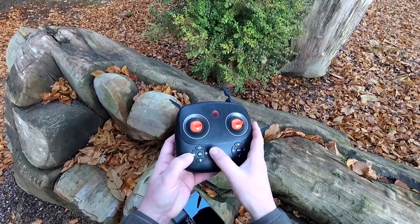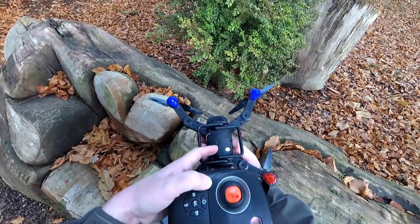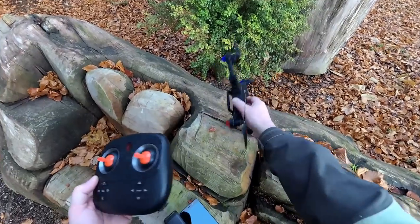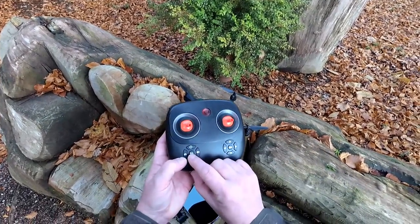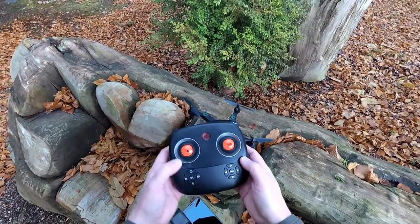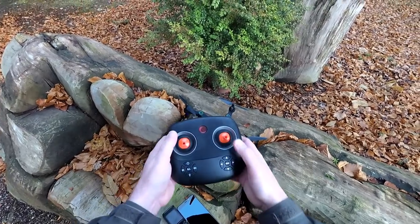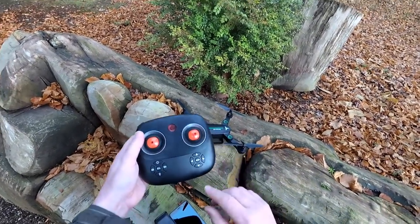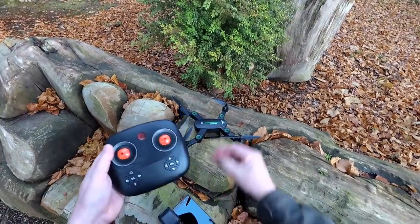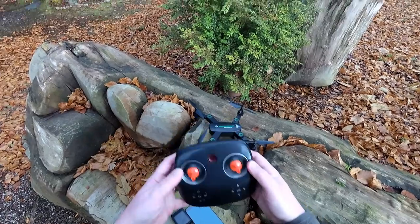The taking photos and video buttons don't work because we don't have the microSD card in this model, but they probably do one with that. To start the motors you press here and put them into idle, then to take off you give it a bit of throttle. To land, you press this button and you can control where it's going to land - it will just gradually descend. There's also an emergency stop button - press that and it'll just kill the motors, literally dropping out of the sky.